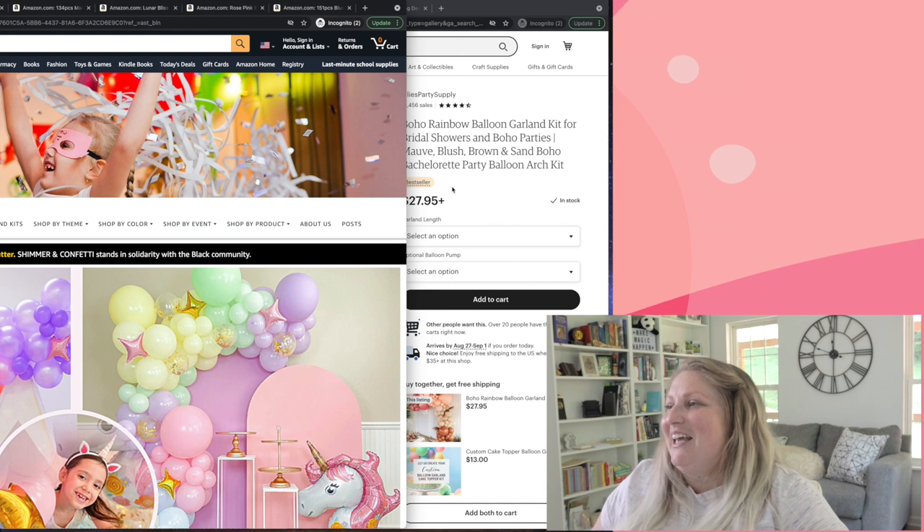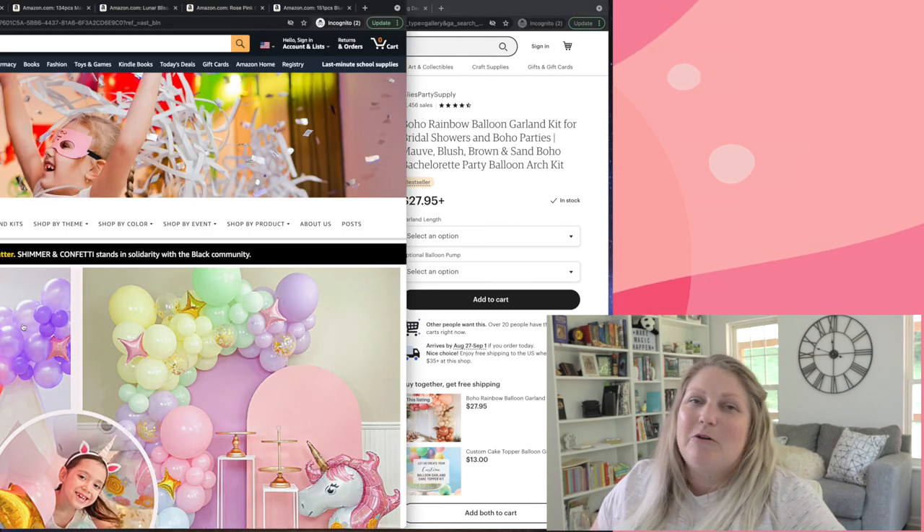Well guys, that's it for this video! Those are my top tips and tricks for what I look for personally when I'm shopping on Amazon or Etsy for a balloon garland kit. I hope you found some helpful tips in there and feel a little better next time you go to buy a kit. If there's a particular kit you'd want to see first from me, let me know in the comments below.